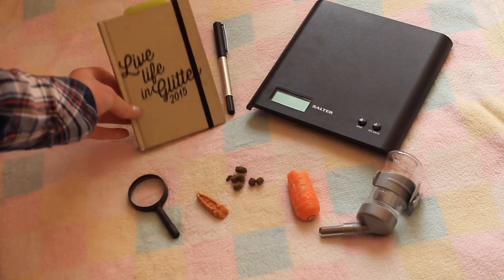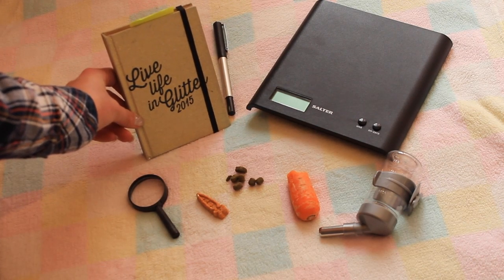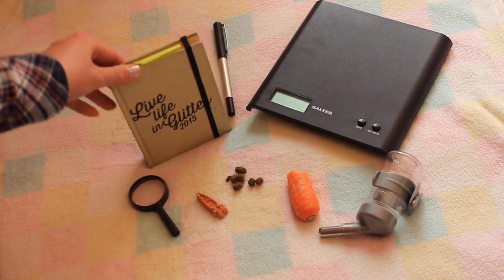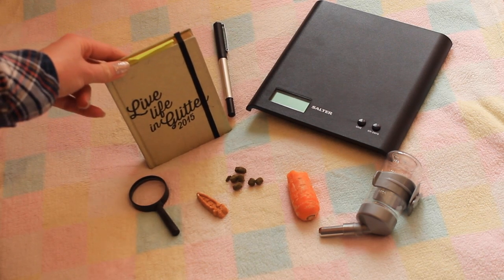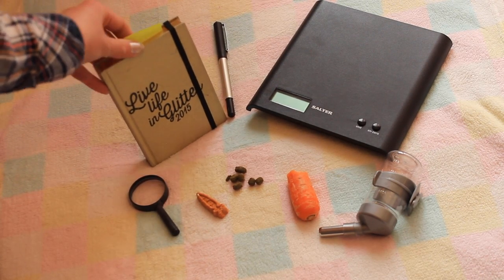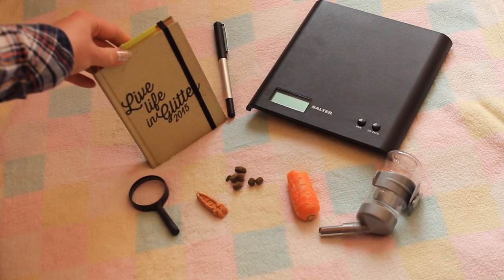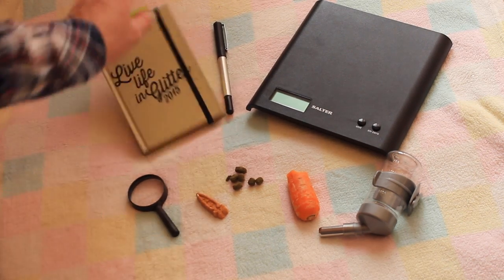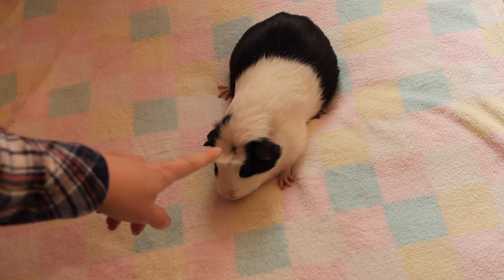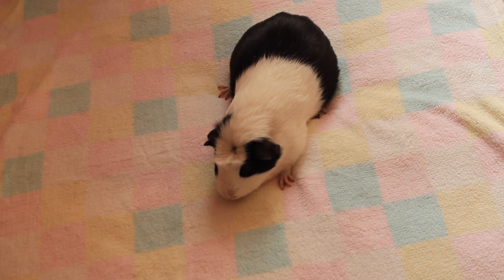Another important item is this journal — I just used an old 2015 diary. This is to log the weights of my guinea pigs, any vet trips, checkups, medication, any changes in behaviour, and I also keep track of their age. Today I will be checking my female guinea pig Dolly. She is my Dutch crested female guinea pig, short-haired American, and she's a fairly good guinea pig for health checks. But the majority of guinea pigs do not like to be health checked — you just have to be patient and take your time.